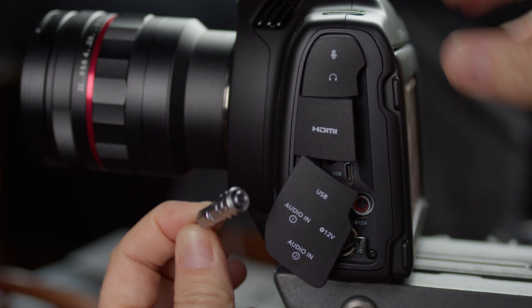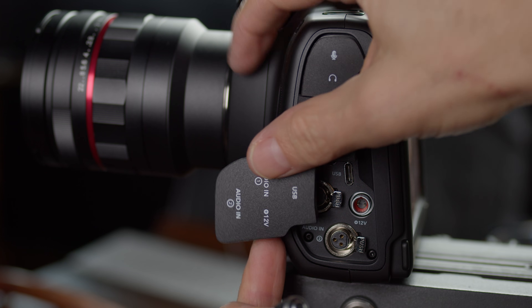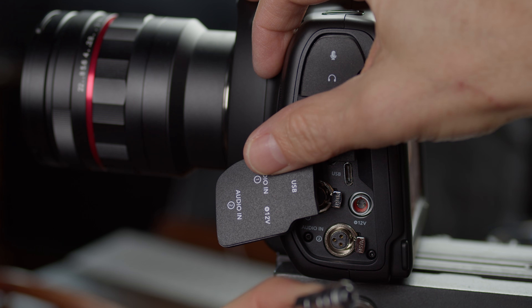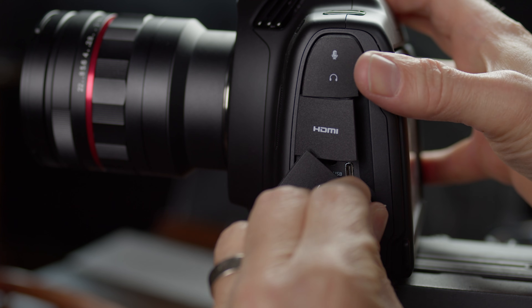So first of all, the power is pretty simple. We've got a plug over here on the left, and the plug has a little notch on it — that top notch goes to the top notch on the camera and you just press that in. If it's hard to see, just push it in and slowly turn it and you'll feel it pop in. And then to unplug it, you grab that little metal sleeve and pull it back and it'll unplug from the camera.